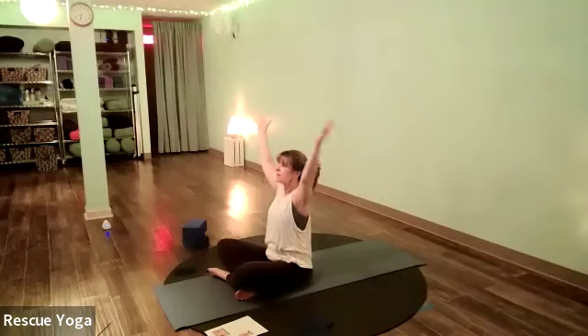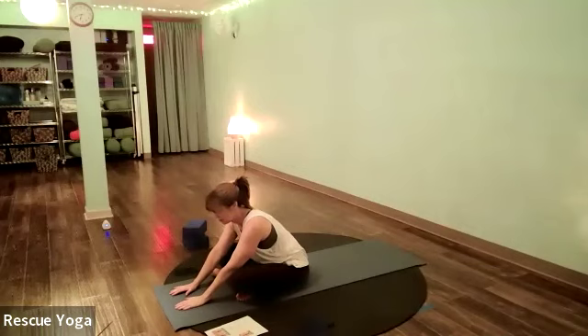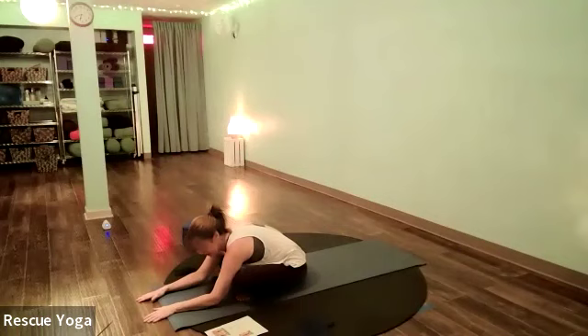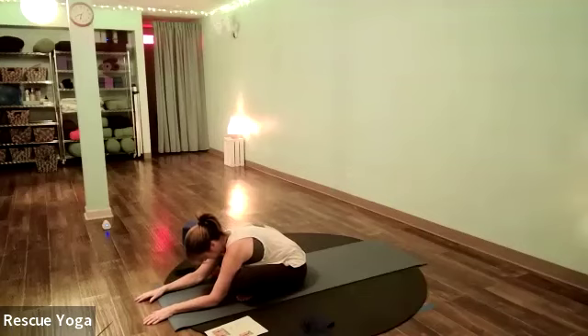Inhale the arms overhead, then take a forward fold — bring your hands to the floor and walk them forward a little bit. Bend those elbows slightly, drop your belly first, then your chest, then your head. The belly is really heavy; belly button drops toward your mat. Everyone's stretch will look different — some people may have their hands close to their shins, some can almost fold in half. Honor your body wherever you feel the stretch.